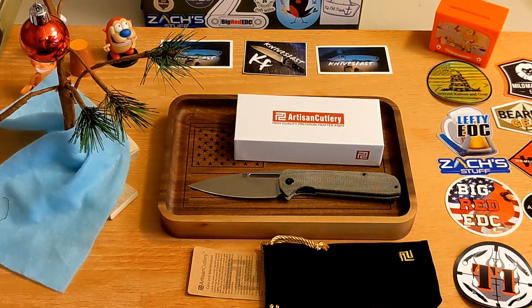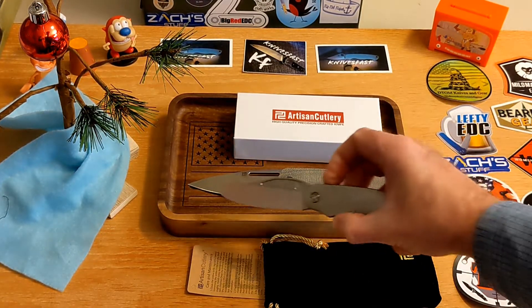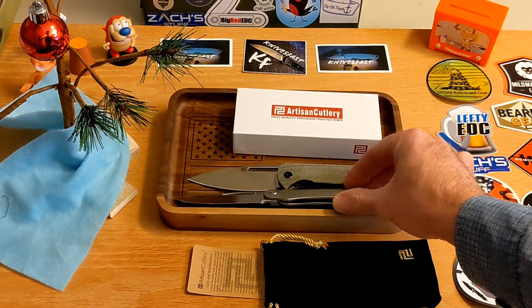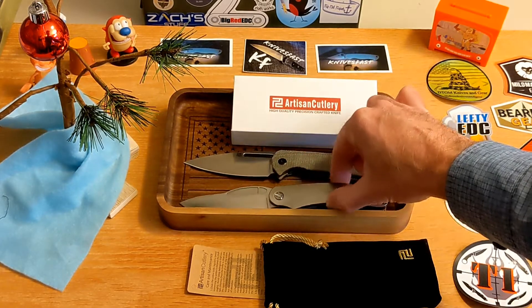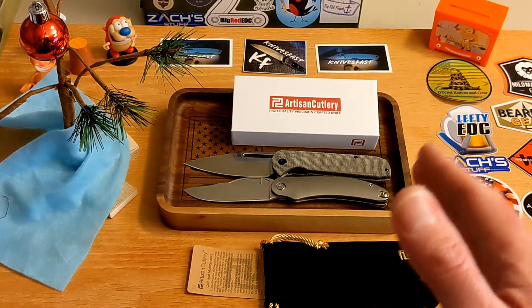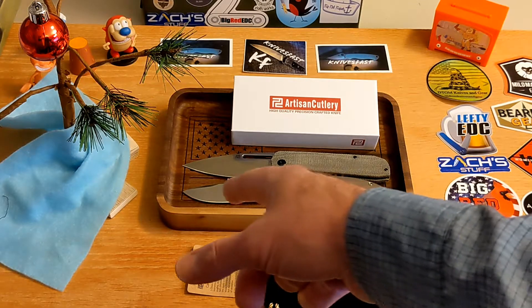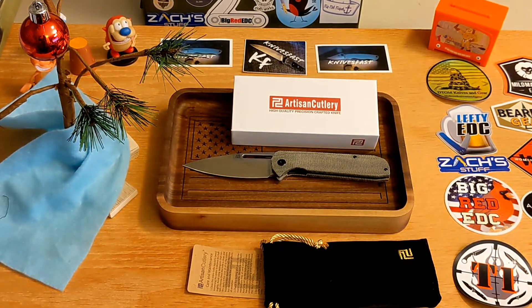The blade steel is AR-RPM9, and it's got that awesome drab green micarta. This is a full-size knife. Here's the Mach 51 which is 8 inches — the Arian is just a little bigger than that. The handle might have another eighth of an inch and the blade is about the same length, so there's your comparison for those who've seen the Tempest Knives Mach 51.